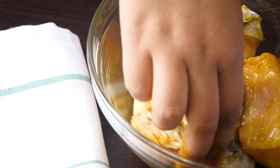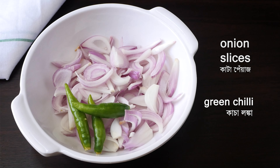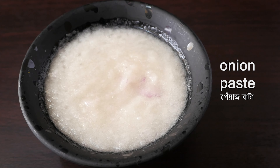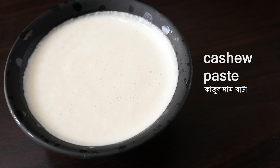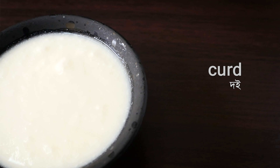We will use: green chili (kaacha lanka), chili paste (lanka bata), ginger paste (ada bata), tomato, cashew nut paste (kaju badam bata), and yogurt (doi).